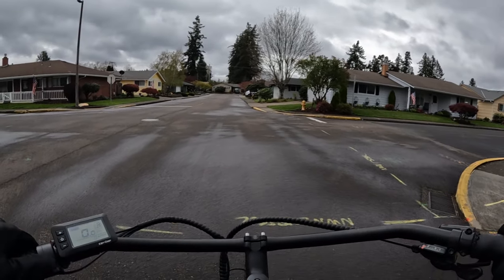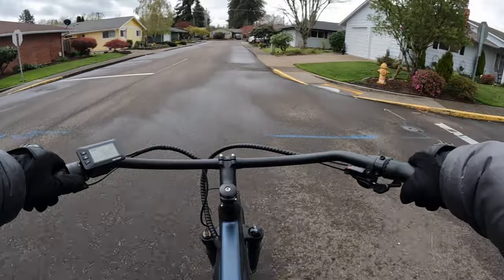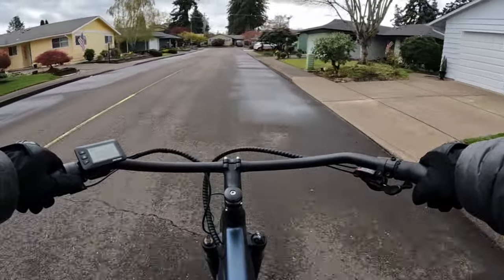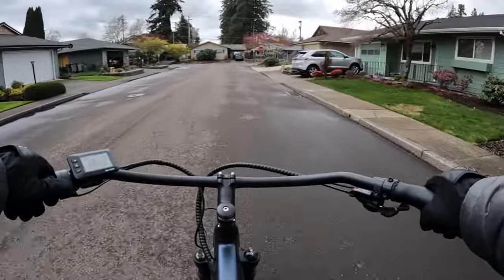I just wanted to point out a few things like that. Let's all be safe and enjoy our bikes as we go through the spring of 2024 and head into summer.